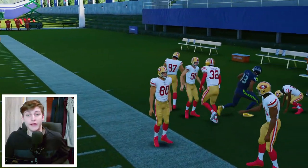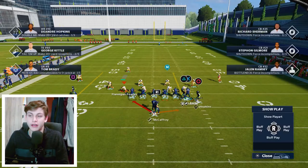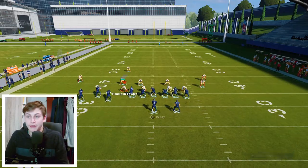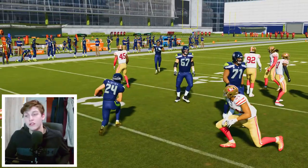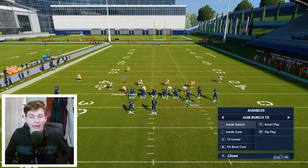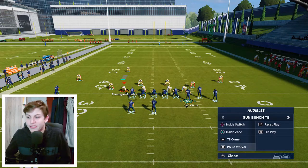Now let's say your opponent is catching on to that — what can you do? You just call Inside Zone right there, it looks exactly the same. An experienced player might be able to shoot that, but you just try to get as many yards as you can. In practice it may not look great, but trust me — in online play if you can switch it up between the crossing route and the Inside Zone you're going to have a great time.